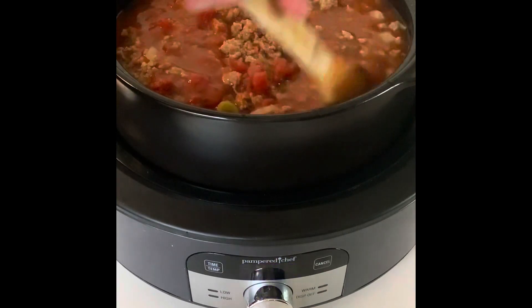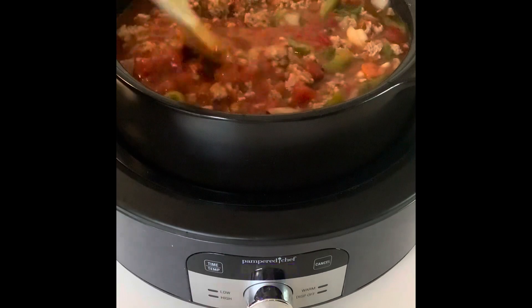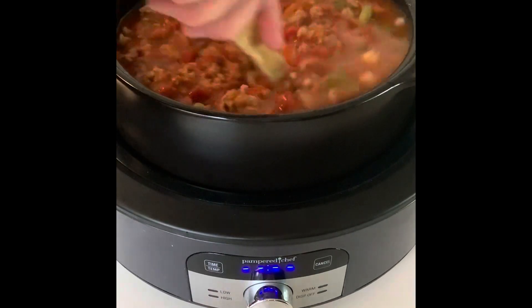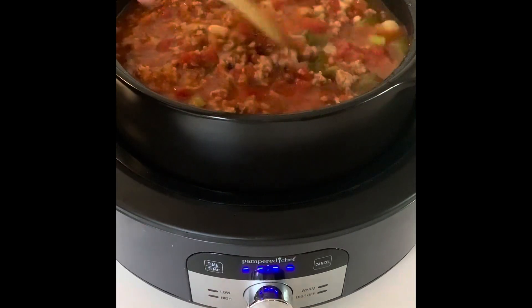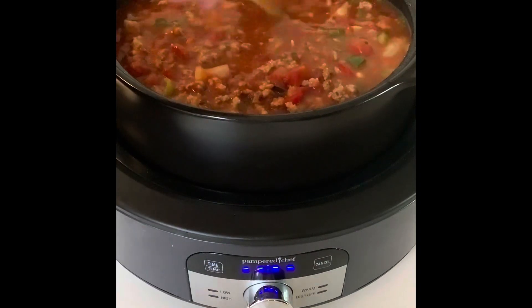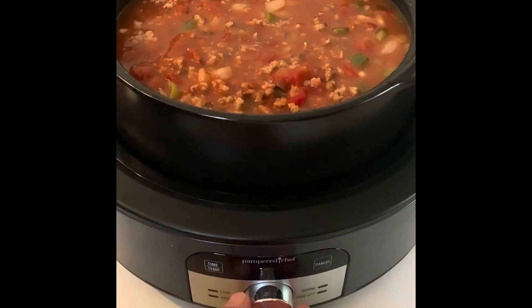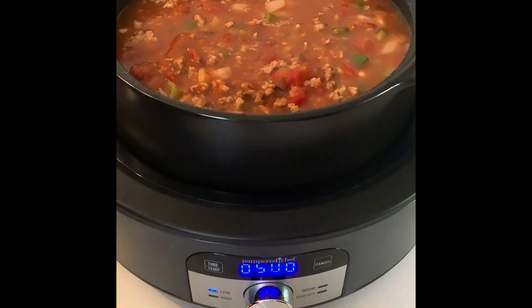I don't really think the pasta is even gonna fit in here right now. The recipe says six to eight hours — I'm actually going to do five on low because I find the slow cooker cooks quicker. The last 15 minutes I'm going to add the pasta.